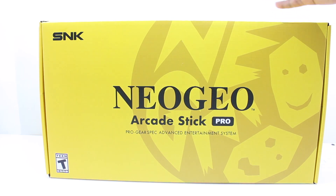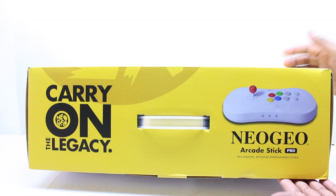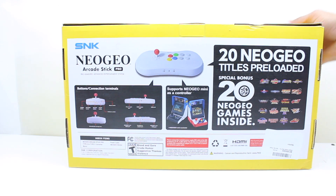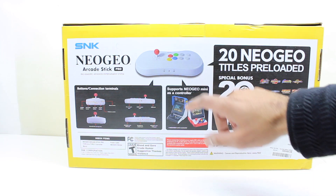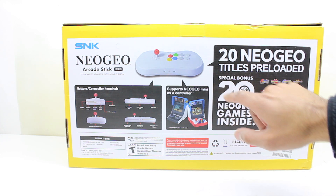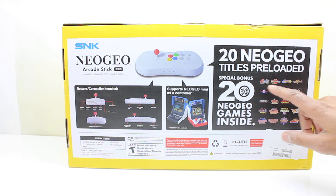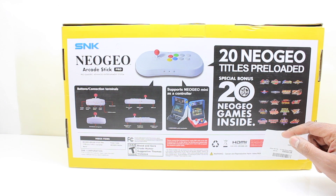On the front it says Neo Geo Arcade Stick, and on the side you can see the unit itself looks really nice. On the back there is more information — it is compatible with the Neo Geo Mini, so you can plug those in for two-player. One player uses this stick and the other can use the gamepad they released last year. These are the 20 games included: a bunch of King of Fighters games, some Samurai Spirits games, World Heroes, Ninja Masters.